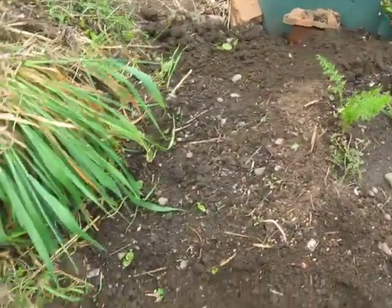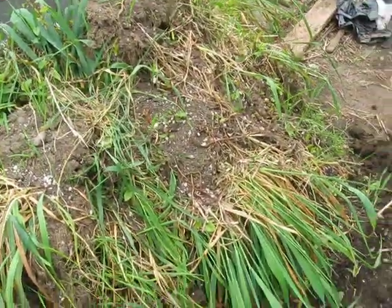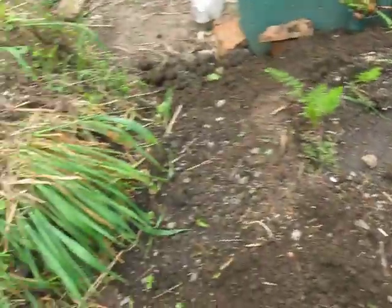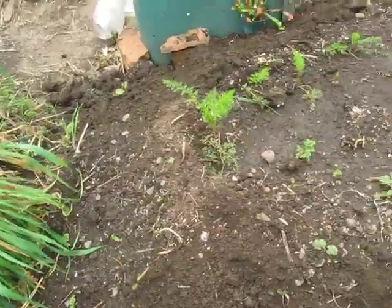I left this area open because I'm going to start working this dirt — this is where the dirt is going to come from for the top of the pile. So I didn't put wheat on that area there.